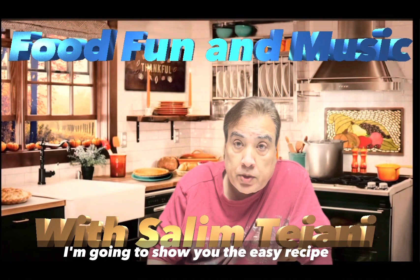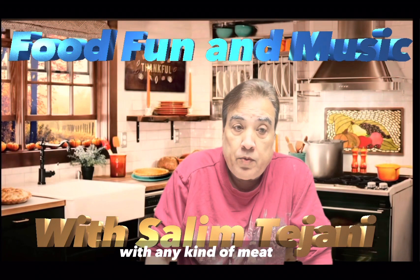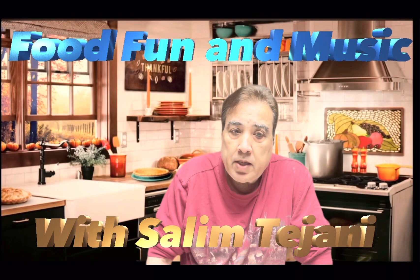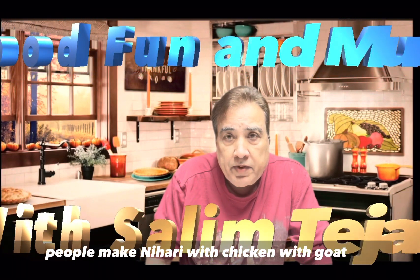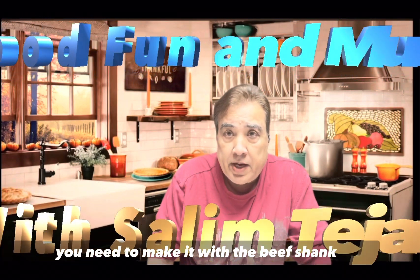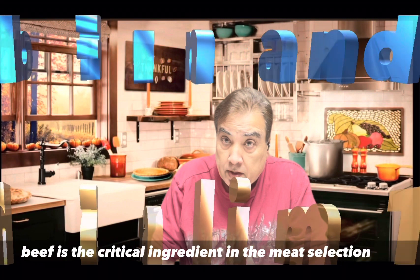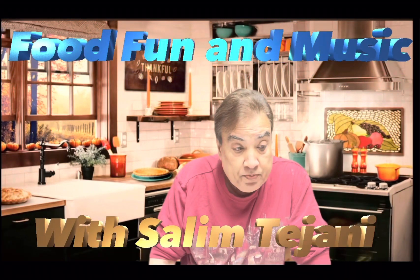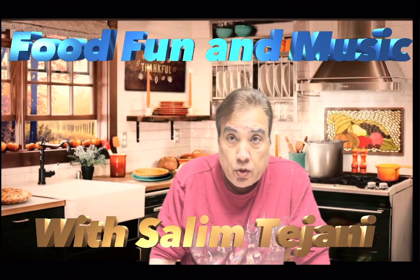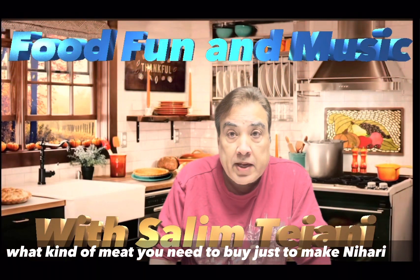I'm going to show you the easy recipe. You can make nihari with any kind of meat, but the traditional nihari has to be beef shank meat. People make nihari with chicken or goat, but that's not real nihari. You need to make it with beef shank. You can also do lamb shank, but beef is the critical ingredient in the meat selection.